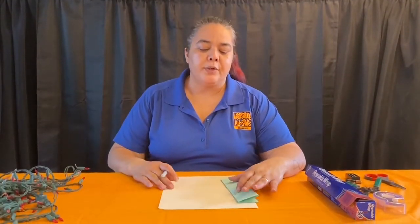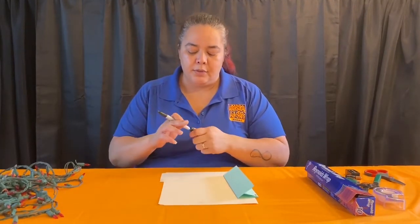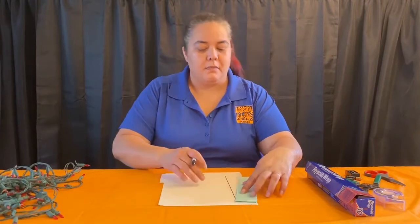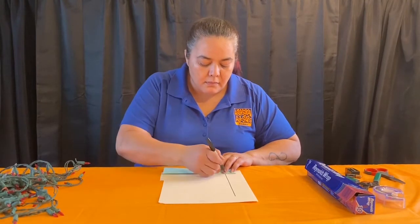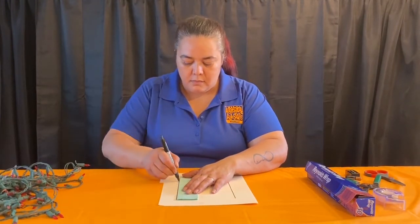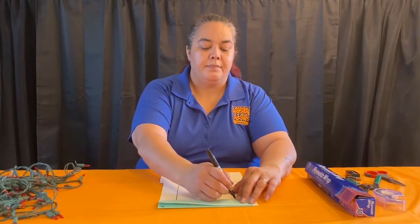The first thing we're going to do is draw a rectangle on our piece of paper. Because I don't have a ruler, I folded a piece of paper so I have a straight edge to work with. Take your pen and draw a rectangle — it doesn't have to be perfect, just try to get it as straight as you can.